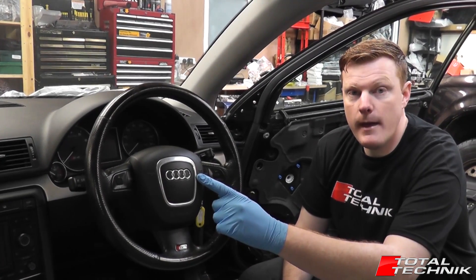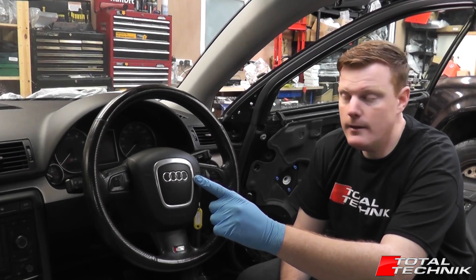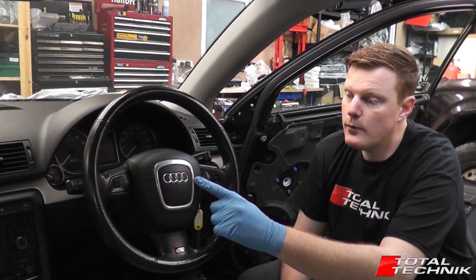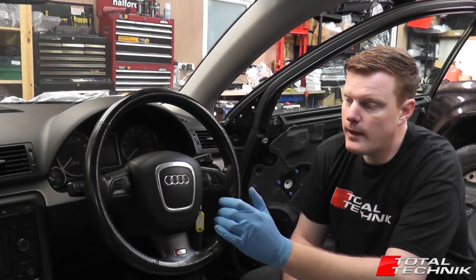We're going to look at removing the airbag from the B7. This applies to the A4, S4 and RS4 — Avant, Saloon and Cabriolet — all the same.